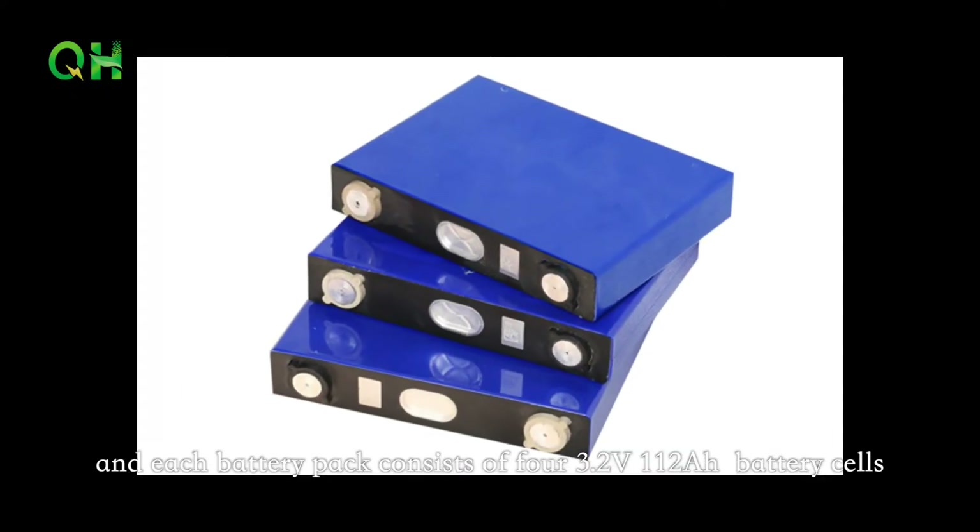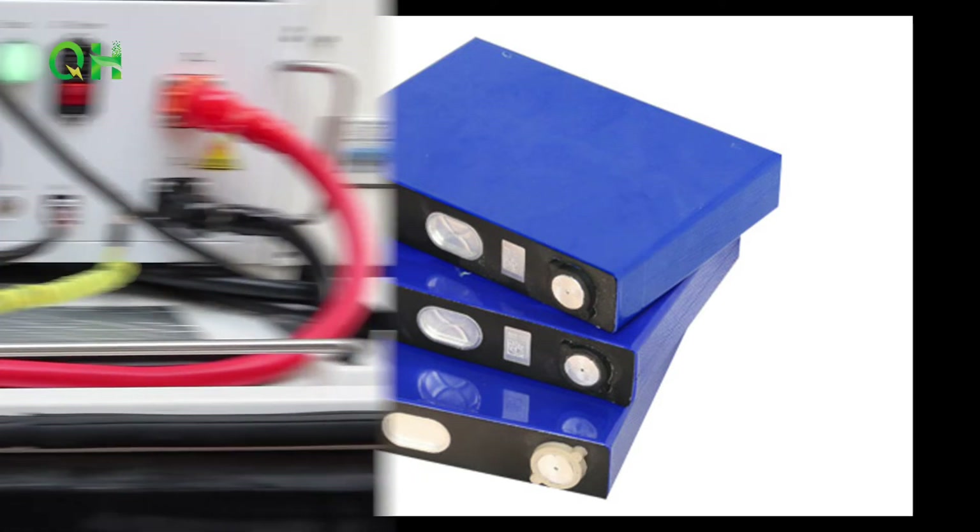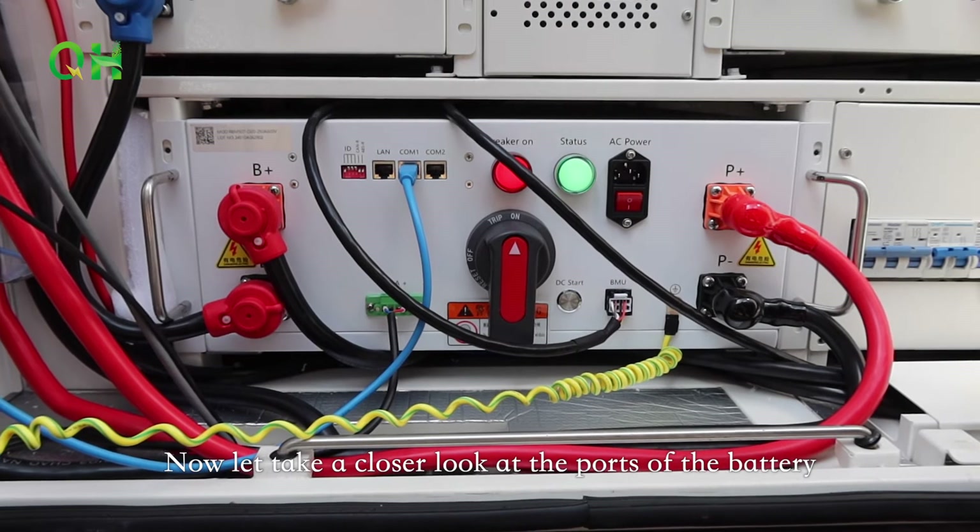Each battery pack consists of 4 3.2V 112Ah battery cells. Now let's take a closer look at the ports of the battery.